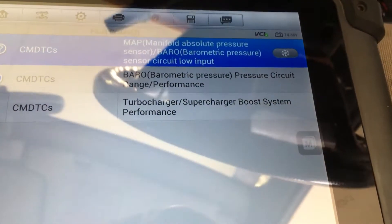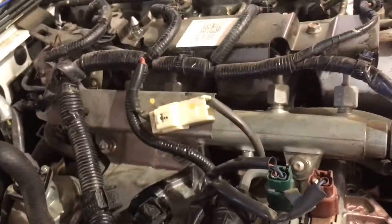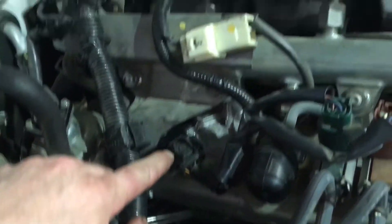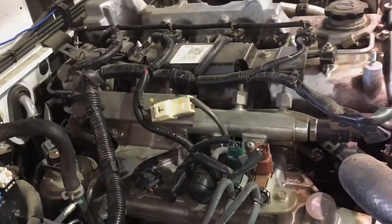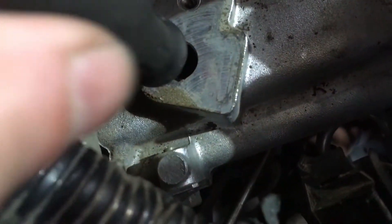So where it is located — it is in the top of the inlet manifold, and you can see it right here. There's the plug. We just need to remove this plate to gain access to the bolt for the sensor itself, and it's quite easy to take out.